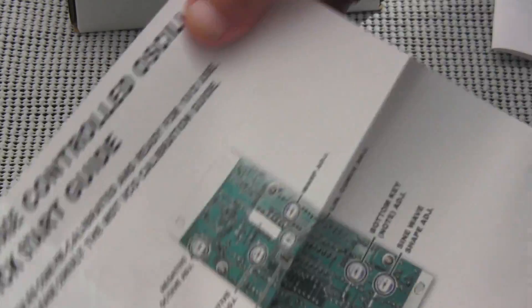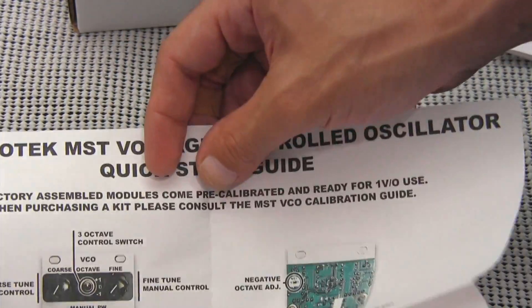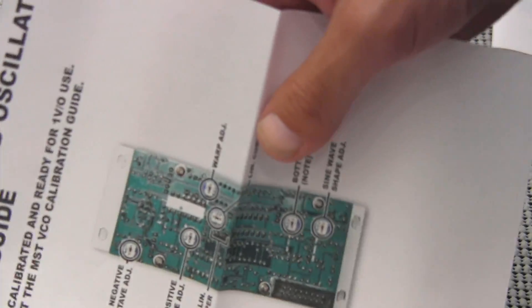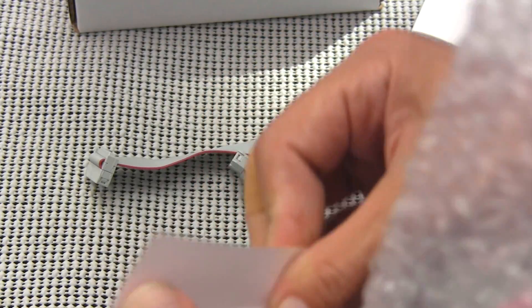And we got a Synthratech MST voltage controlled oscillator quick start guide. I do appreciate when a manufacturer takes the time to put a manual inside, or at least some kind of guide that gives you a ballpark as to what you're doing. Because sometimes, as some of you may know, some of us don't know what we're doing.